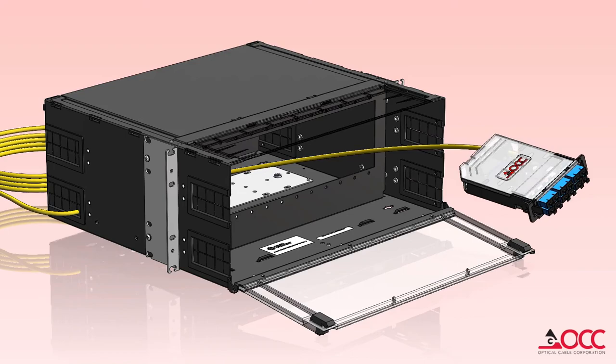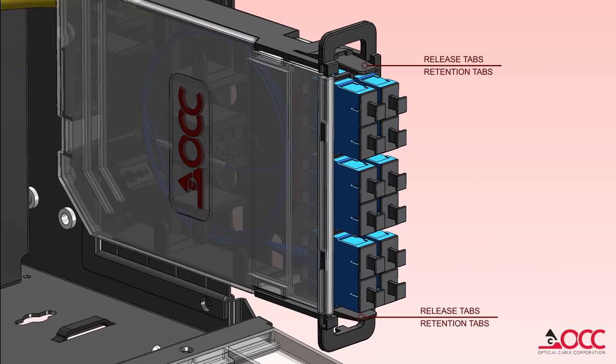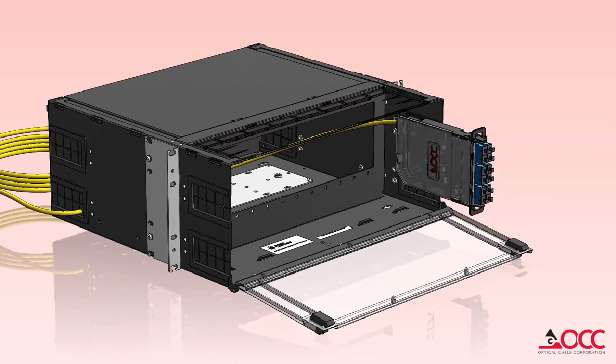OCC's splice cassette uses a unique bulkhead mounting system. This mounting system eliminates the sag and loose fit associated with traditional push pin mounting systems. OCC has designed the splice cassette to be backward compatible with existing OCC enclosures and bulkheads that accept our 600 series adapter plates.